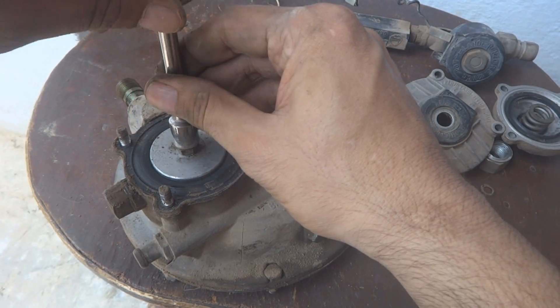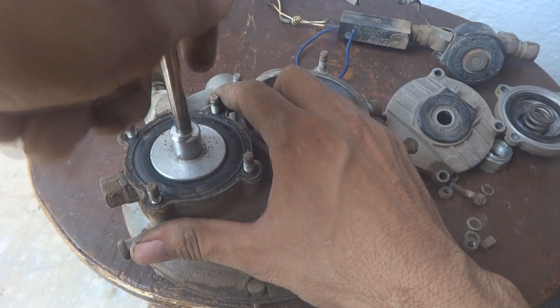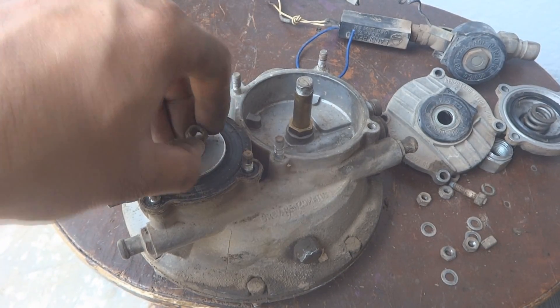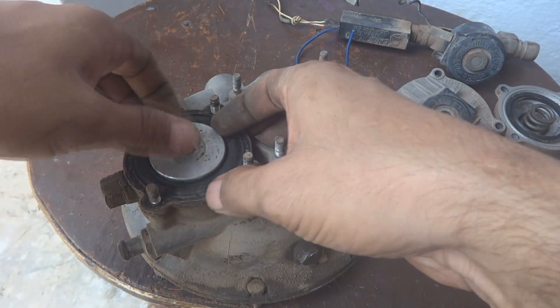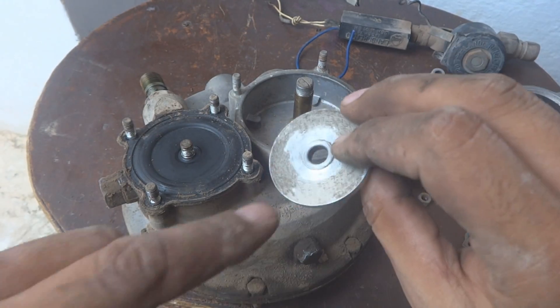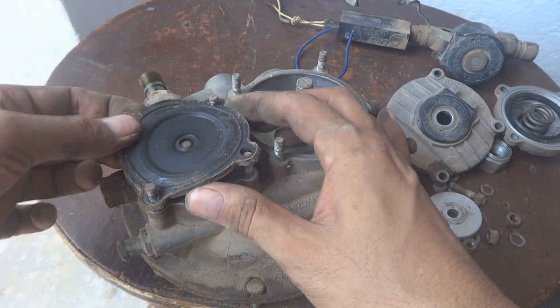Using a 12 millimeter socket we can remove this nut with the washer — keep it aside. Here is this aluminum piece, we will have to keep it aside and this side will go in. The diaphragm will come off.